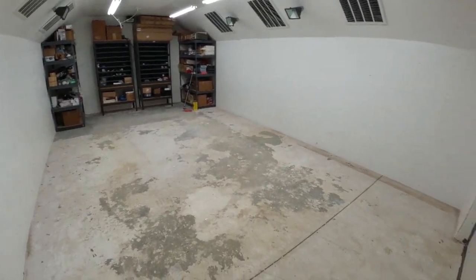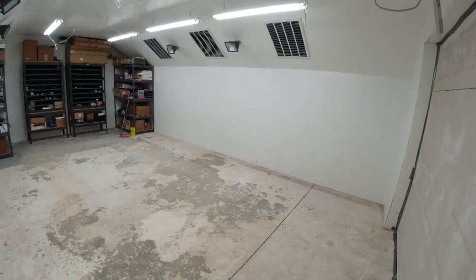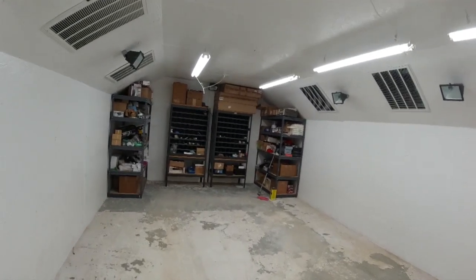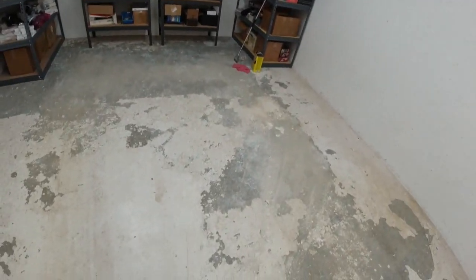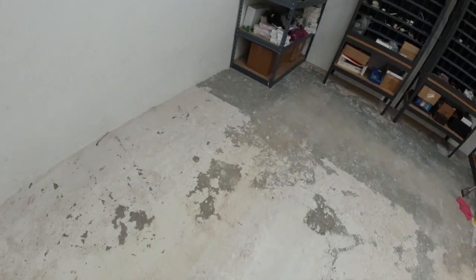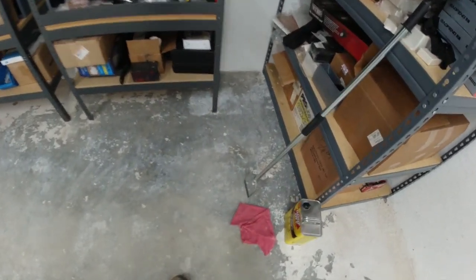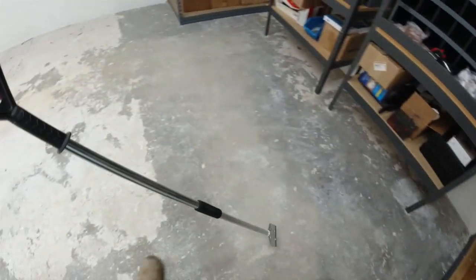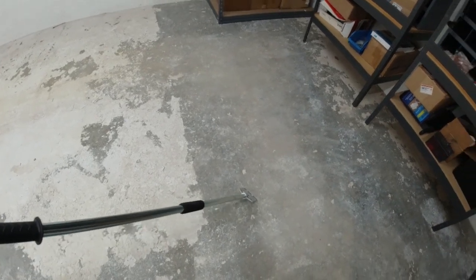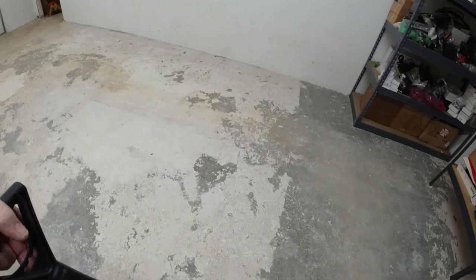This is where my secondary print farm is going to be located. As you can see, I have a little bit of a problem with the floor in here — there's peeling paint. However, I went and purchased this scraper at Ace Hardware, and you can see this little section I've done. It looks like this stuff is going to come right up off the floor.